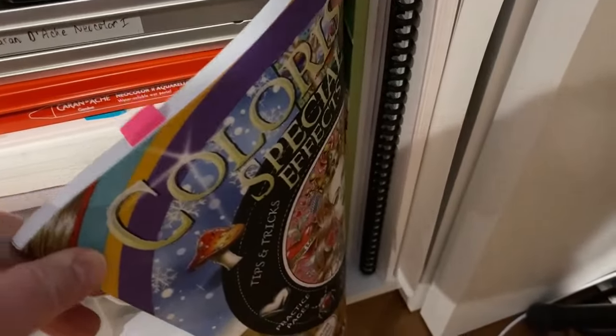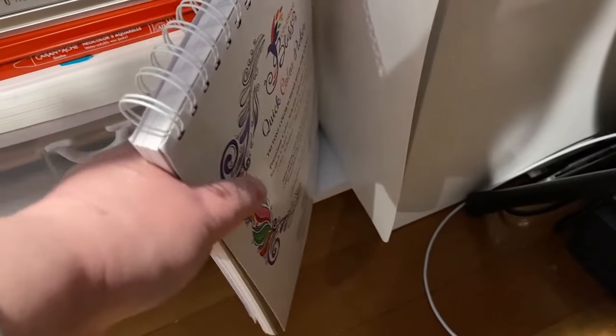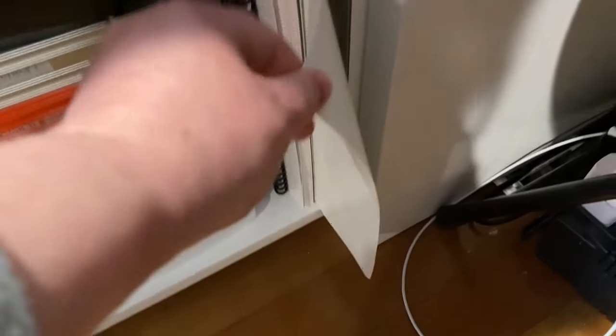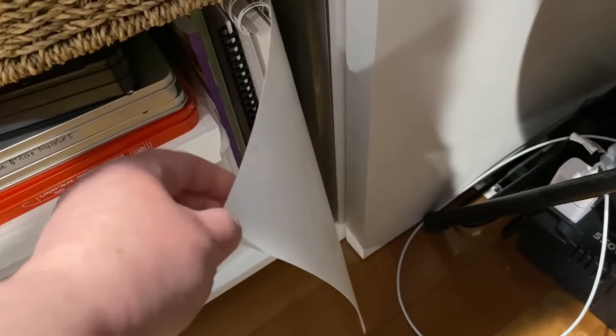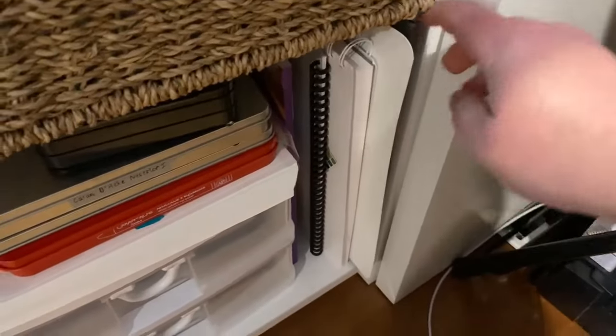I've got all four of the Colorist Special Effects books stored down there. There are also some acrylic marker swatch samples and the Coloring Bliss Quick Color Picker that I got printed by Coloring Bliss. I have a cheap plastic cutting board that works really well if you need a waterproof surface to do any kind of work on — I tuck it in there.